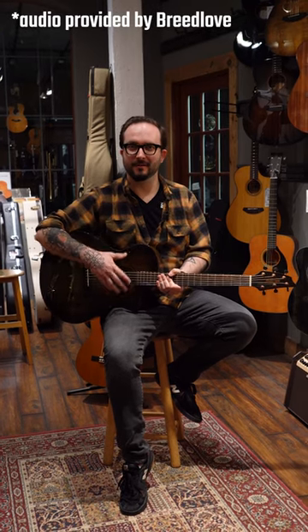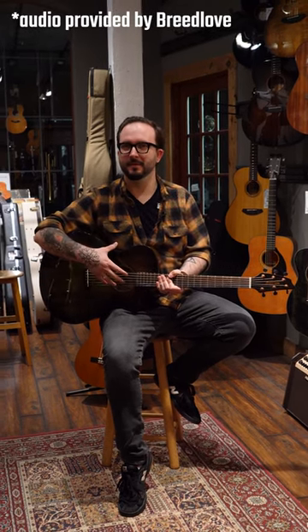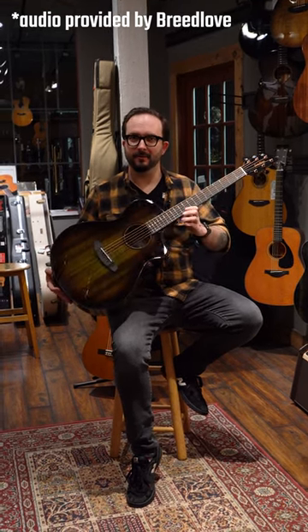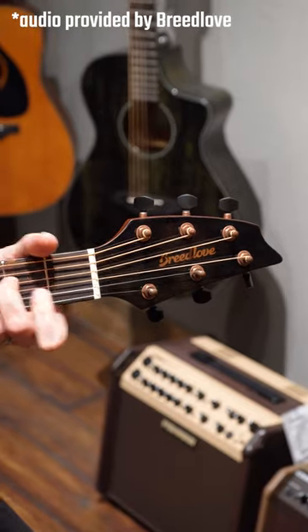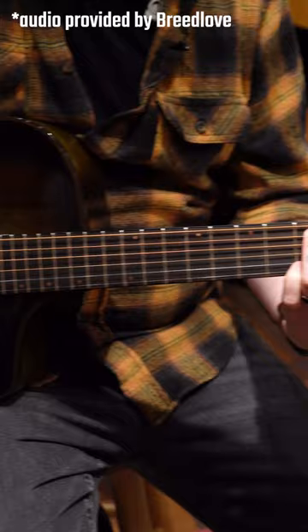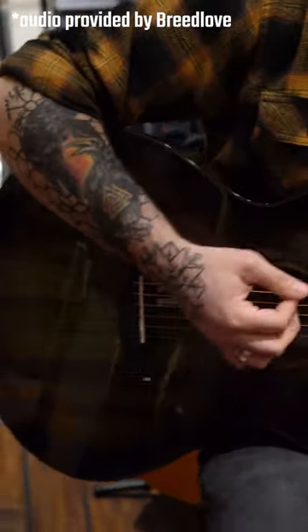Hey guys, this is Charlie at Hyde Music and today I just wanted to show you this really awesome limited edition Breedlove that we got in for Earth Day. This is a limited run that they're doing in both the Pursuit import series, and we are also going to get one of the Oregon USA made models in as well in the same finish.